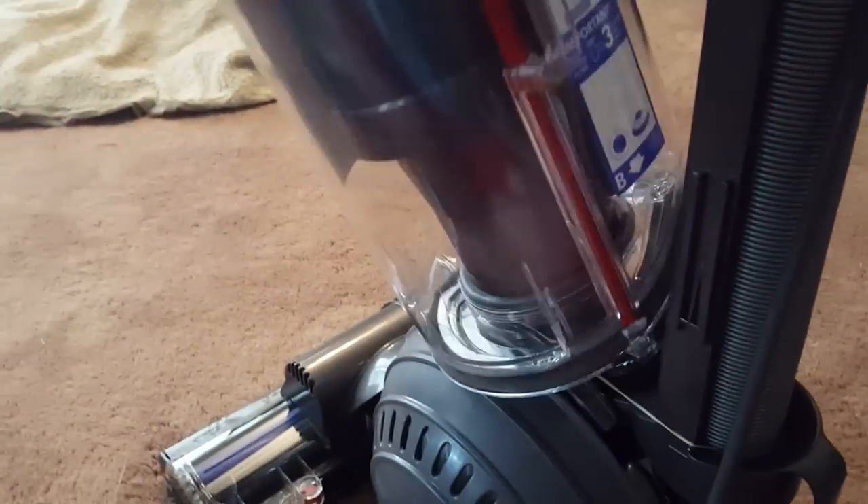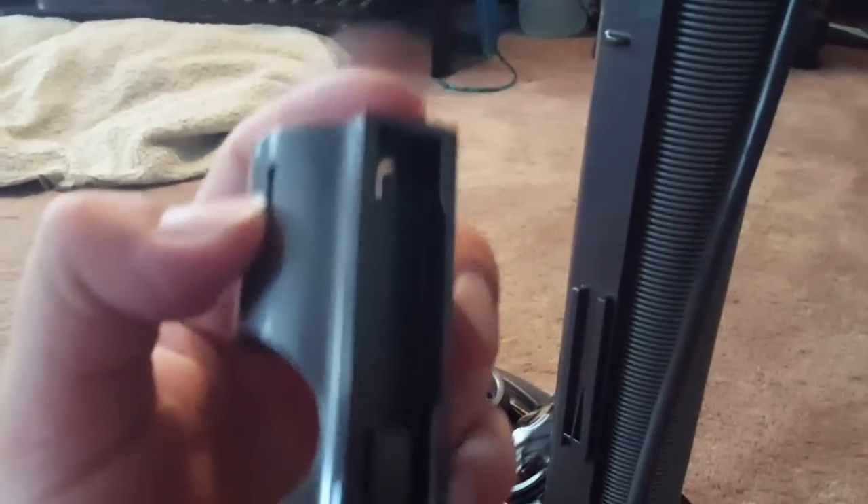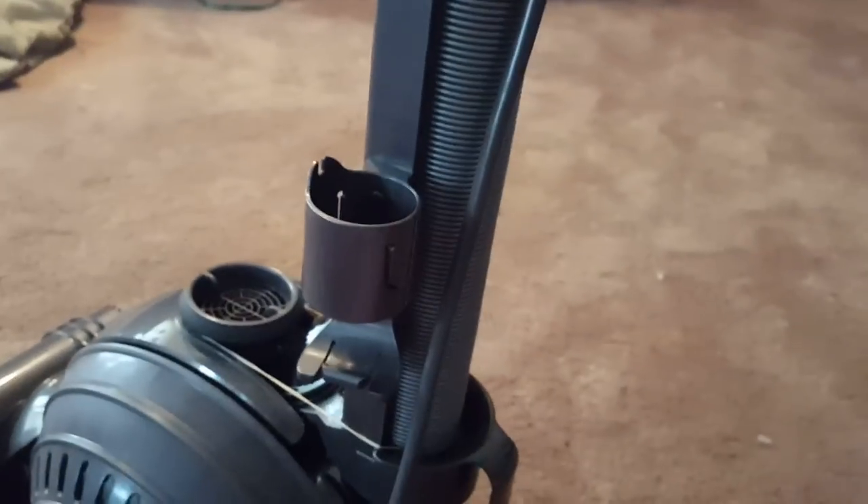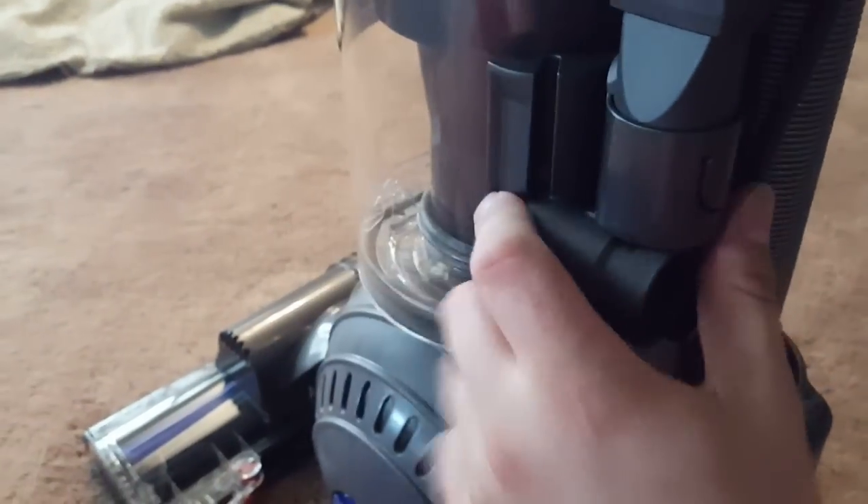Now the tool caddy — you actually have to take the canister off the Dyson before you put the tool caddy on, and it just slides in. See how that's closed at the top — you just slide it down once you align it up correctly. The crevice tool and dusting brush go there, and you put on the canister just like so.